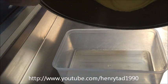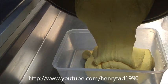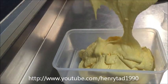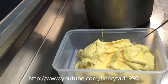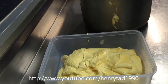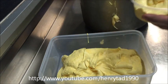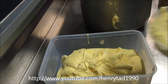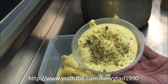Just pour it straight in, and you can use a plastic spatula to get it all out — you don't want to waste any of it. When we sell them in our restaurant, after we pour it in like that we also garnish it with some crushed pistachios, and that's how you serve it.